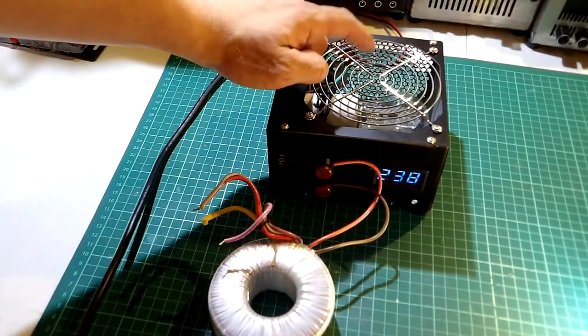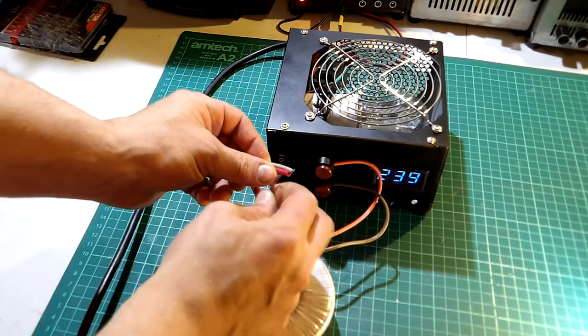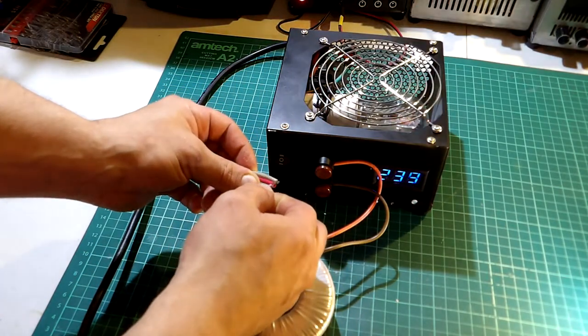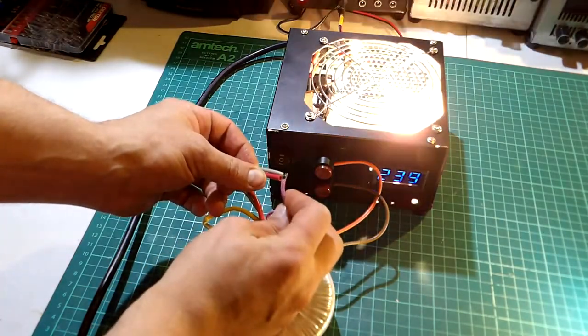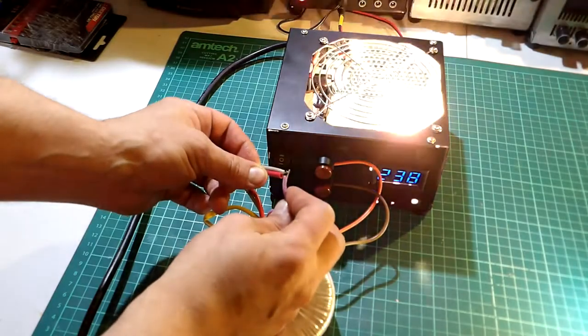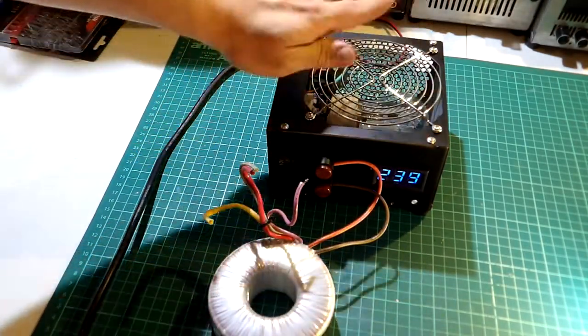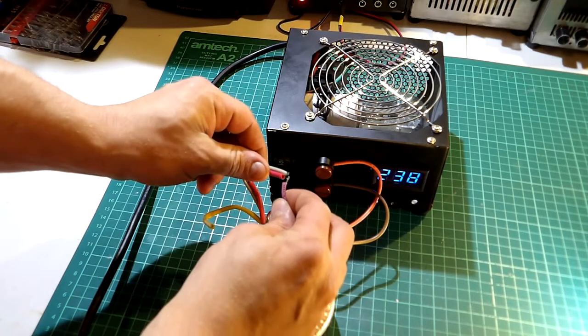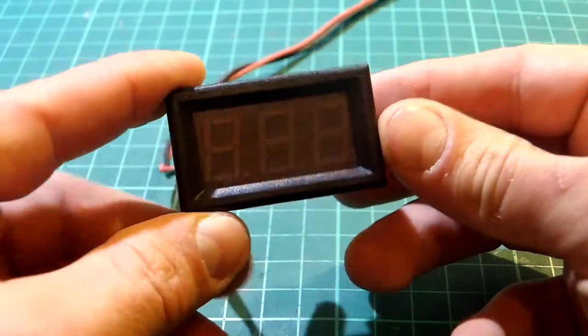The second switch — a dual pole switch — will allow for bypassing the lamp once the power supply or transformer connected to it is properly working. This ensures a second layer of protection, because we can keep the device connected to the unit and then with a flick of the switch test it normally as if without the safety box. Keep in mind the safety box is not isolated from the mains.